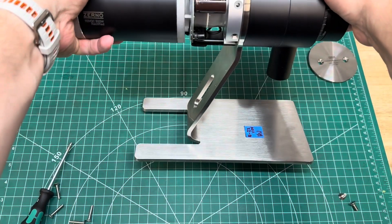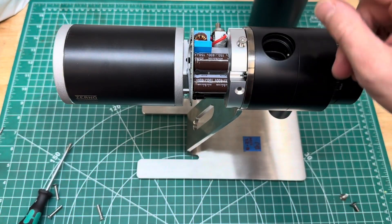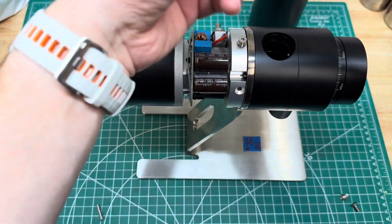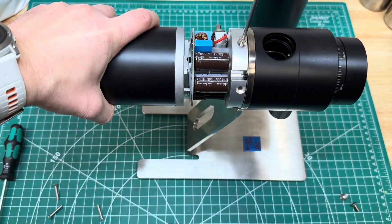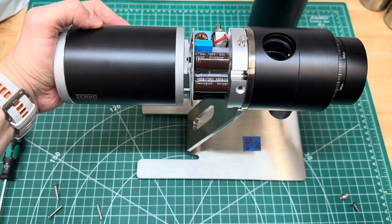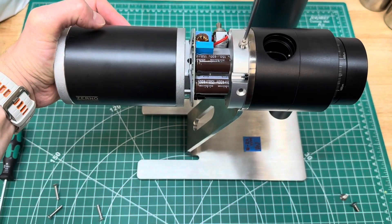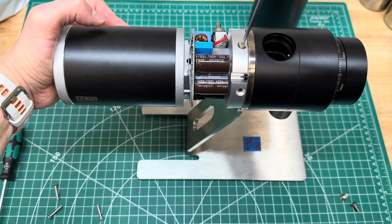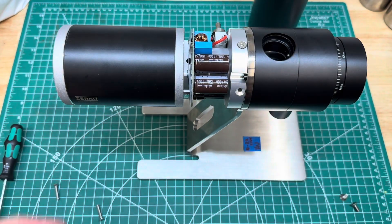Now we're going to add the screws again, starting with the top one. We're not going to tighten them all the way — only lightly. They may resist, so we're just going to push the motor in pretty well. There we go — not all the way tight.